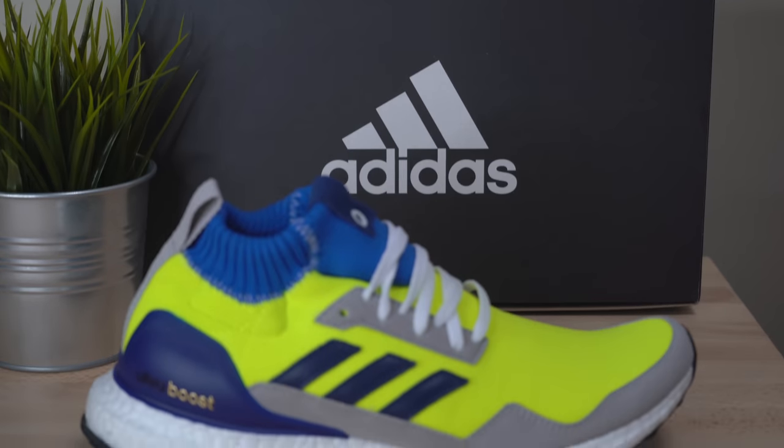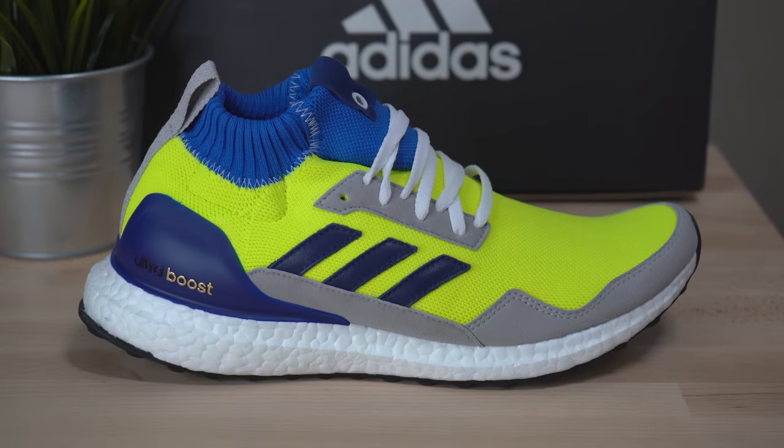When you first see this shoe, it hits your retinas and you're like, what the hell just happened? And then you realize, oh, it's an Ultraboost. And wow, that's a bright color.